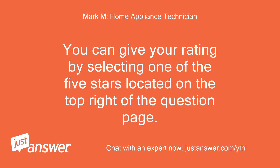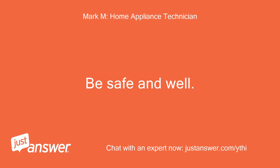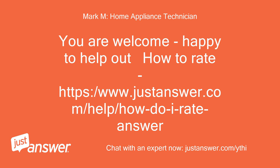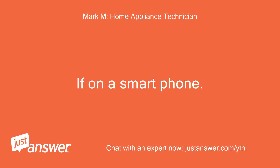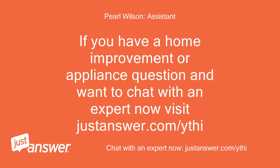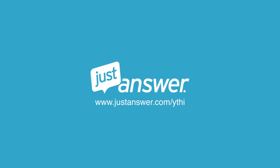If you have any other questions, feel free to ask. I'd be more than happy to answer any other questions or clarify anything for you. It doesn't affect what you pay at all, just whether or not the site pays me for my time. You can give your rating by selecting one of the five stars located on the top right of the question page. Be safe and well.